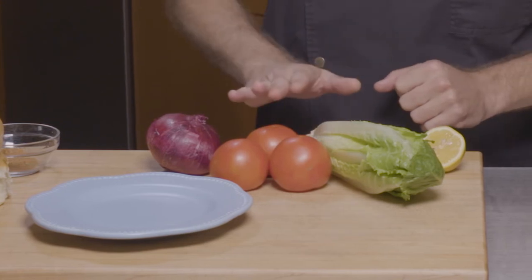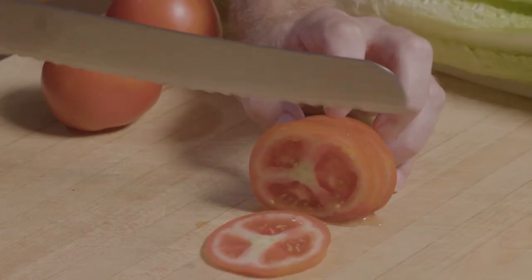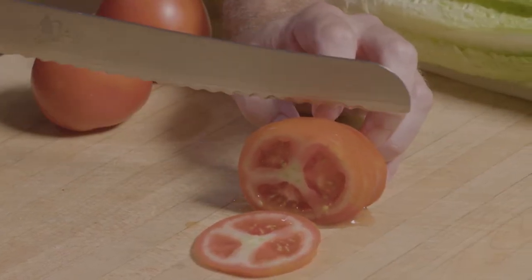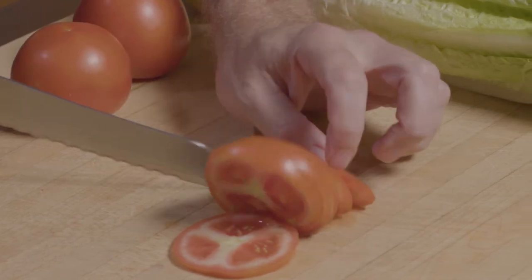I've got some red onion, some Florida tomato, and a little bit of Florida romaine. Let's go ahead and get these cut. Let's slice these tomatoes with our serrated knife — slightly thin, but not too thin. We want to make several nice slices and then we can lay this out.